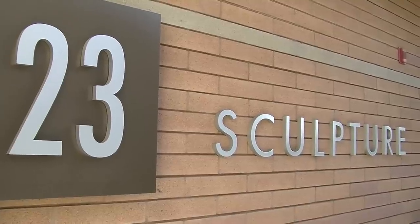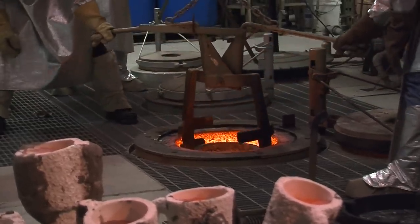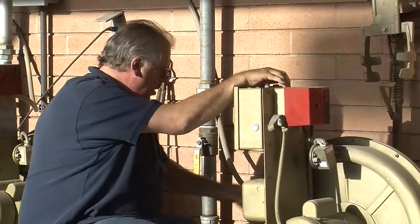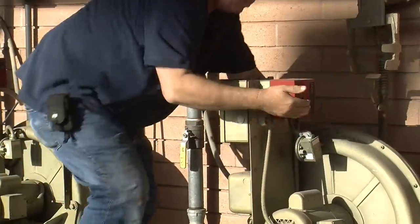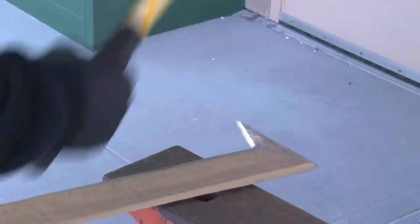Since the Grossmont College sculpture department has a foundry, Sprague decided to fashion his weapon out of bronze. Jim Wilsterman, professor of sculpture at Grossmont College, invited me to the foundry in May to observe a bronze pouring and the forging of a Uruk-hai scimitar.